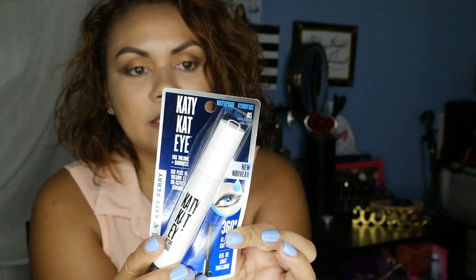With that being said, I am not wearing any mascara or false eyelashes today because I wanted to do a first impression and demonstration on the new CoverGirl Katy Perry Hydrofuge 360 Degree All Day Cap Eye mascara. This is what the packaging looks like. I bought mine at Walmart — I order a bunch of stuff and keep it on the side waiting to do reviews for you guys. This retails for $6.94 at Walmart; I'm not sure what CVS or Walgreens has it for.